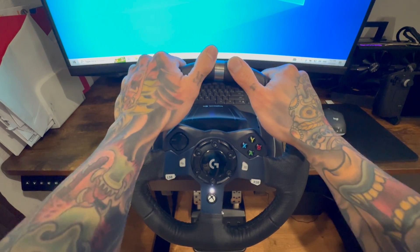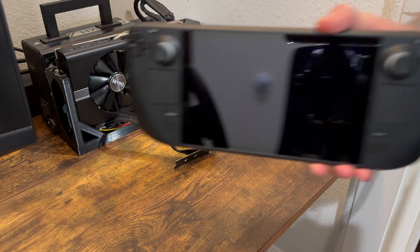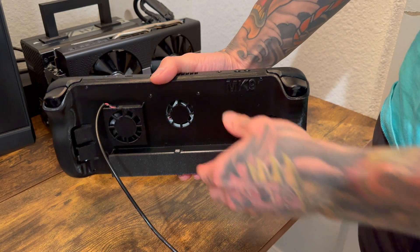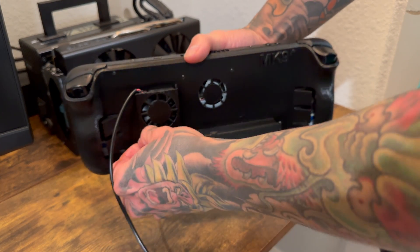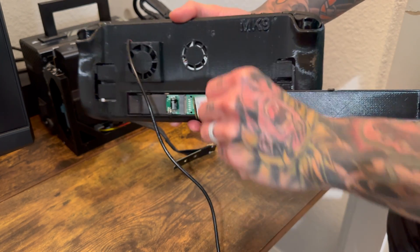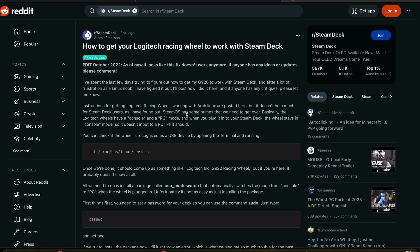Welcome back to another video. Today we're going to be talking about sim racing on your Steam Deck. We're going to use the Mark 9 backplate with the LCD Steam Deck, mainly so we can use the extension for the M.2 port, because we will be testing games out with our GPU later.